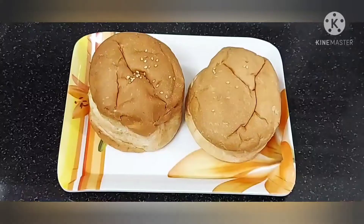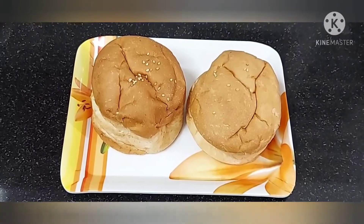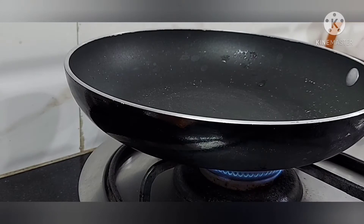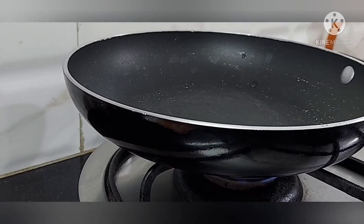I am going to prepare for 2 burgers. I am going to cut it. You should try to cut the paste.